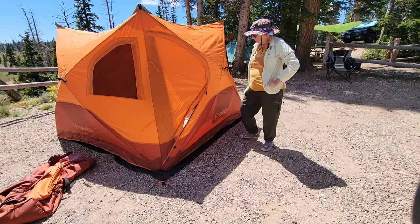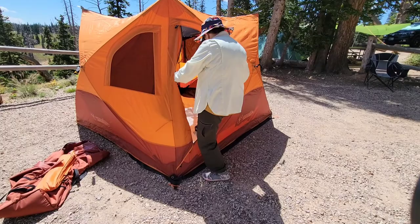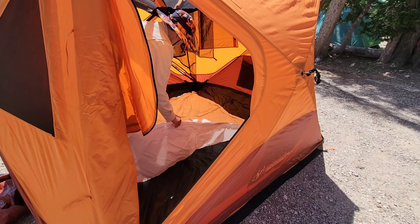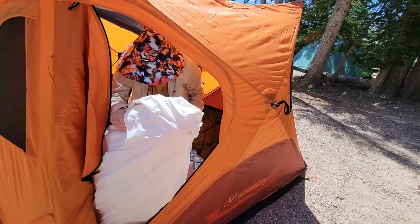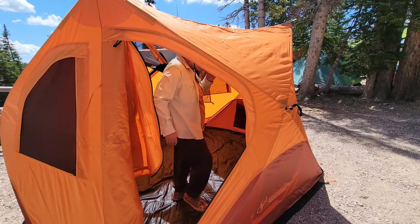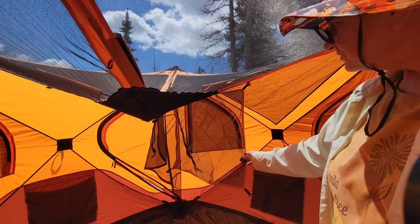So I'm going to open the door. For a minute I thought the floor was torn, but there's just some paper in here. I'm going to take that out. So let's take a look inside — we still have to push this up, but we do that after we get the rainfly on. It is pretty roomy and it has a net for the top here.